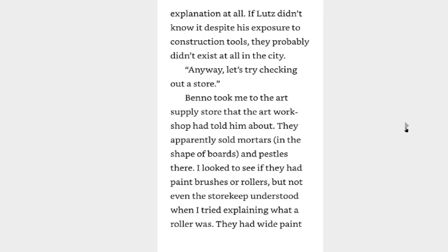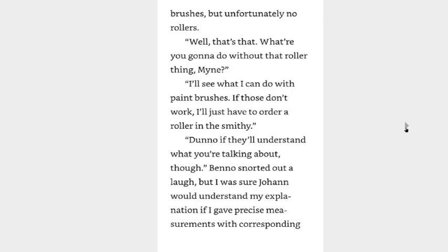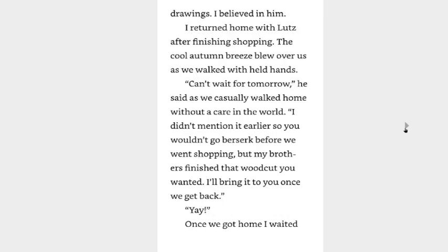Alright, anyway, let's try checking out a store. Benno took me to the art supply store that the art workshop used. They apparently sold mortars in the shape of boards and pestles there. I looked to see if they had paintbrushes or rollers, but not even the storekeeper understood when I tried to explain what a roller was. They had wide paintbrushes but unfortunately no rollers. Well, that's that. What are you going to do with that roller thing, Mine? I'll see what I can do with paintbrushes. If these don't work I'll just have to order a roller at the smithy. I was sure Johan would understand my explanation if I gave precise measurements with corresponding drawings. I believed in him. I returned home with Lutz after finishing shopping. The cool autumn breeze blew over us as we walked with held hands. I can't wait for tomorrow, he said, casually walking home without a care in the world. I didn't mention it earlier so you wouldn't go berserk before we went shopping, but my brothers have finished that woodcut you wanted. I'll bring it to you once we get back.